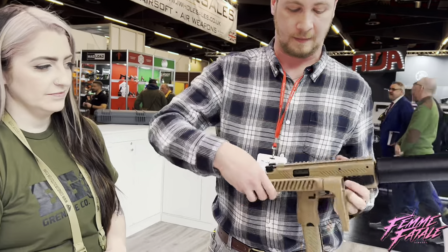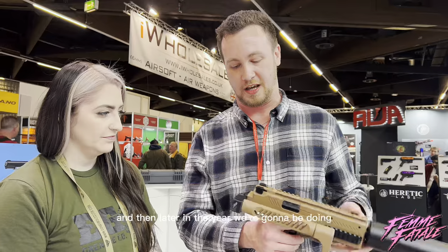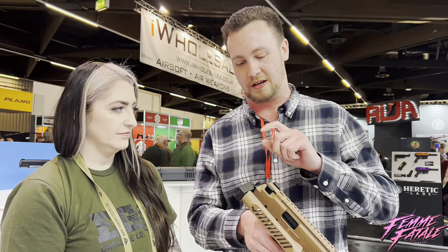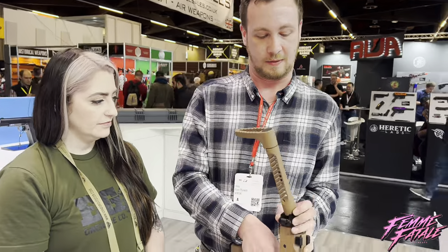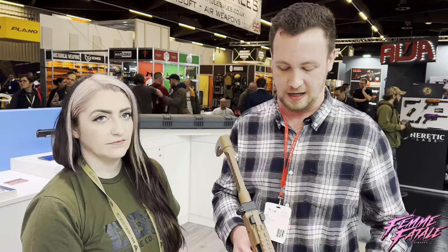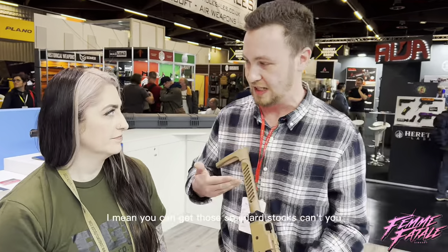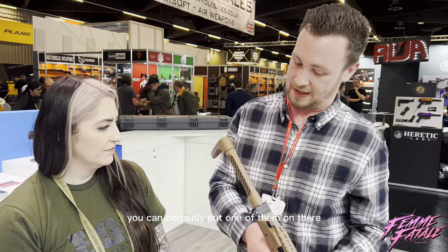We've got a little folding stock, which is cool. Later in the year we're going to be doing a carbine version with the QD stuff on the back. We're probably also looking at doing a holster for it, so it's going to be a really good secondary as opposed to a primary. Also behind that lug there's a thread for an M4 stock tube, so you can get those skeletonised stocks. If you do want to get right underneath these fibre sights, you can certainly put one of those on there.